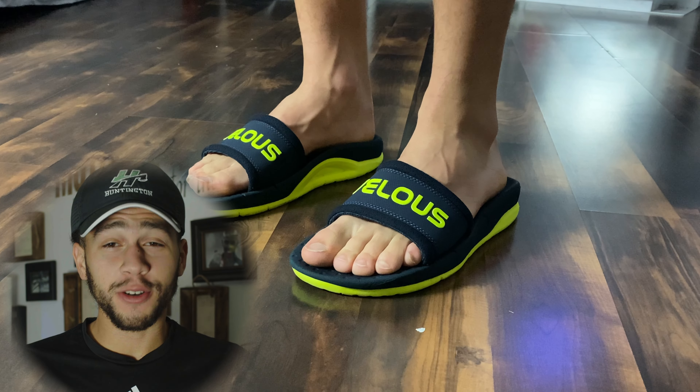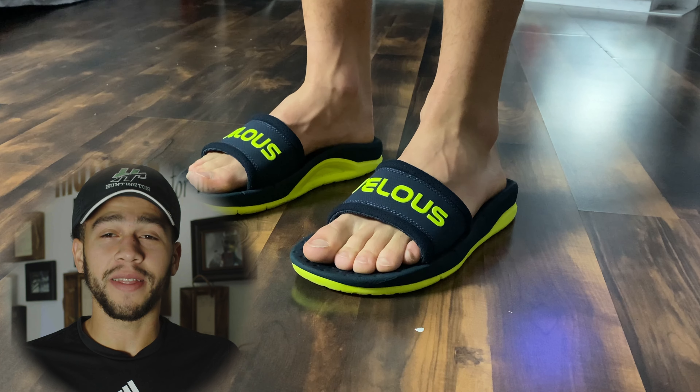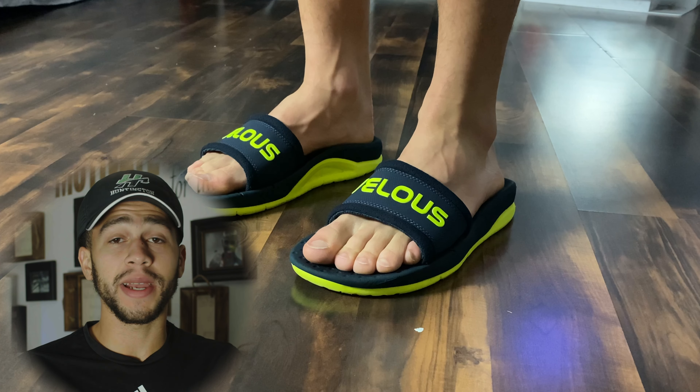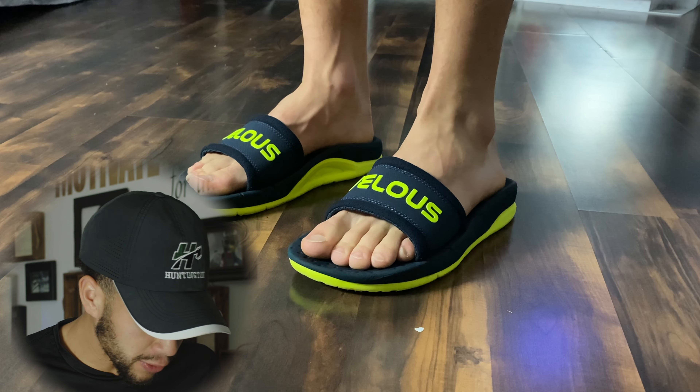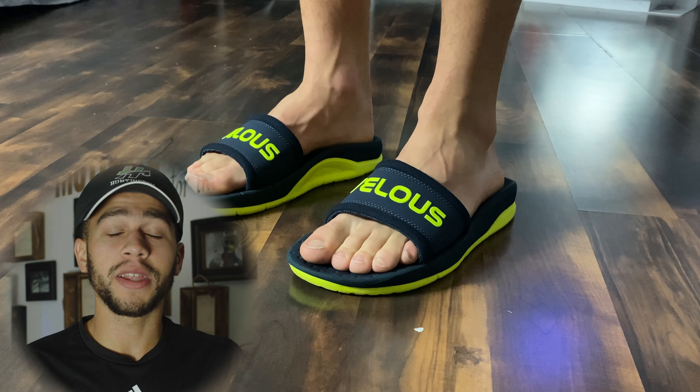just like the Hoka slides or the UFU slides if you guys are familiar with either of those. First off we obviously have to know how they feel, so I put the Laguna slides on and they actually feel pretty good for my first impression. I've walked around a little bit in them and they do feel very sporty — if there's a shoe I had to compare them to, they would definitely be the Hoka Mok slides.